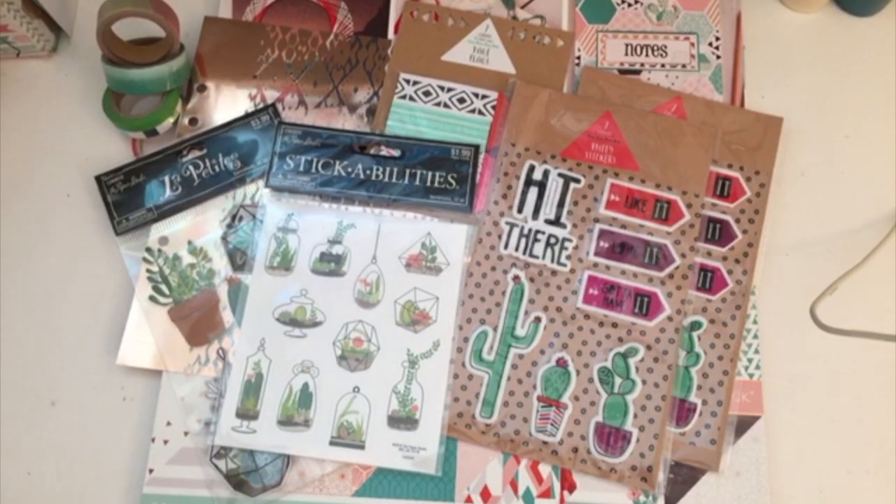Hello my planner friends, it's Crystal with Happy to Plan. I'm going to be doing my Plan With Me video for April 30th through the 9th and I'm going to be doing kind of like a succulent theme.